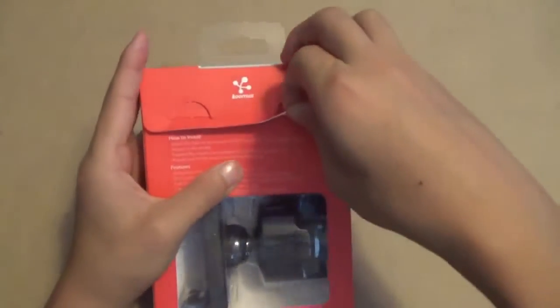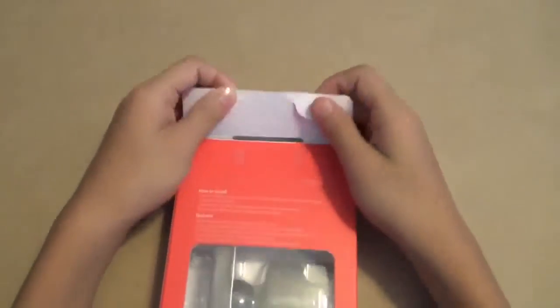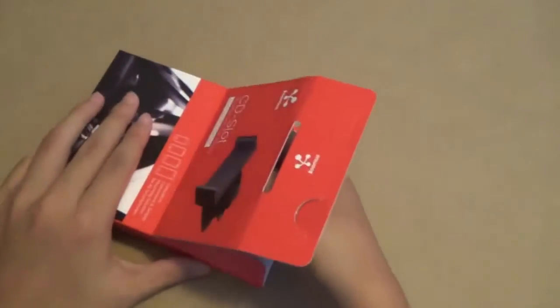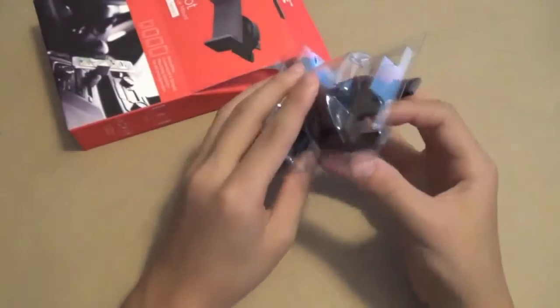We're just going to be opening up this box. Pretty nice packaging — looks a lot like the Bike Pro. And here's the product.